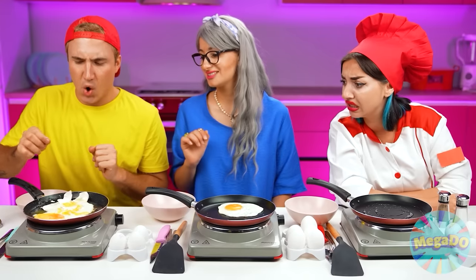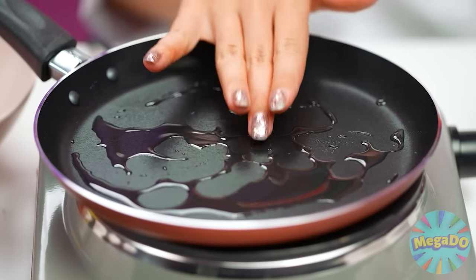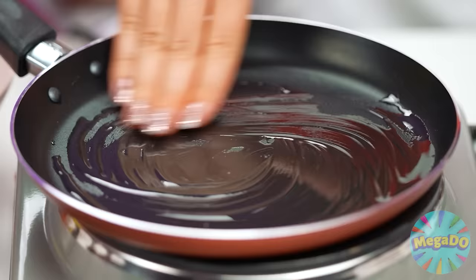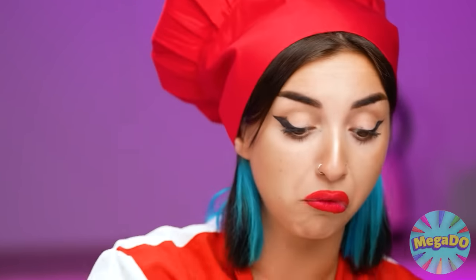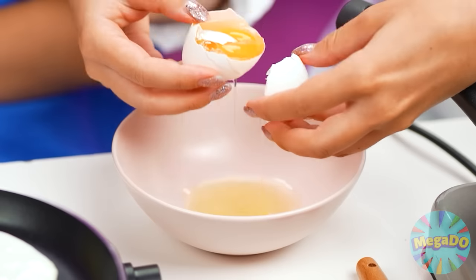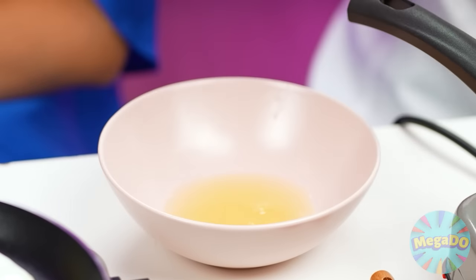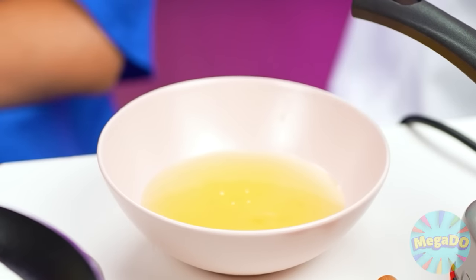These guys are useless. I can definitely beat them. Cooking's my thing. Scrambled eggs are so easy too. But I'm gonna make these a little more fun. First, I'm gonna separate the yolk from the whites. Then, I'm gonna mix up the whites until they become nice and foamy.